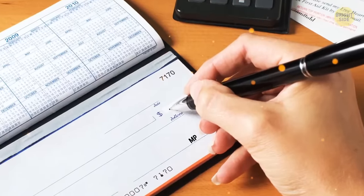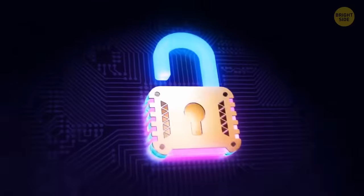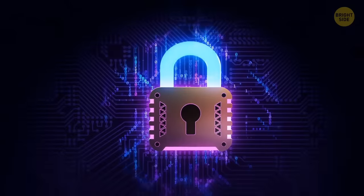When you look at a check and see 'MP' near the signature line, it means the check printer used micro-print as an extra security feature. To the untrained eye, it looks like a normal line. Tricky stuff.